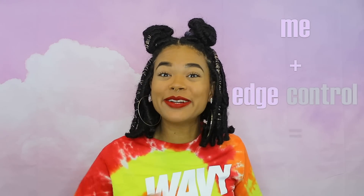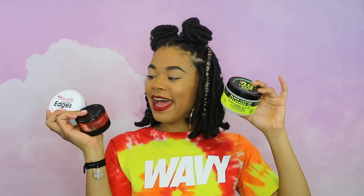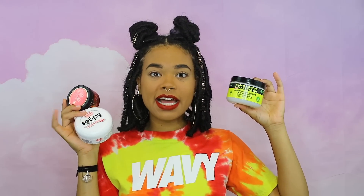The last tip is that edge control is your best friend. I literally have like three right now. This one has been my favorite lately — it's the Eco Styler one, which is less expensive than Hicks, which I used to really like. You can use edge control for so much: to smooth down your parted sections, or if you're doing box braids to smooth the hairs and make it look nice and neat. When you're doing your own hair, stock up on your edge control before you get started.